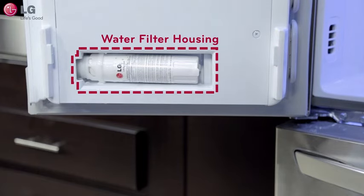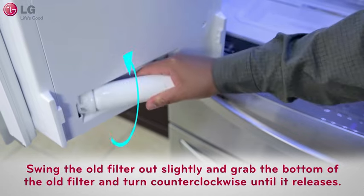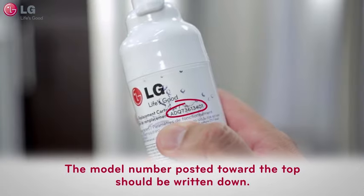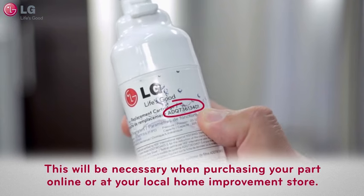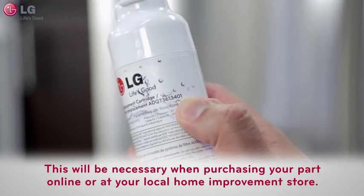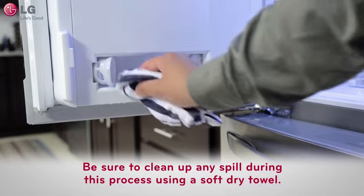You'll then notice the water filter housing. Swing the old filter out slightly, then grab the bottom of the old filter and turn counterclockwise until it releases. The model number posted toward the top should be written down, as this will be necessary when purchasing your replacement part online or at your local home improvement store.